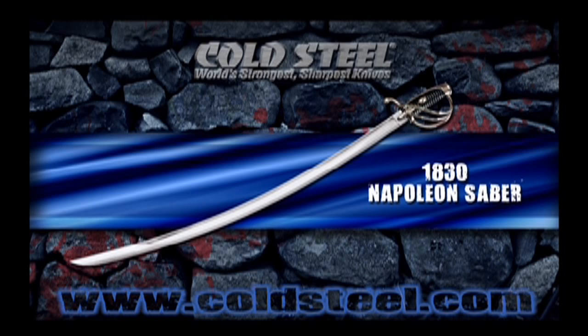In appearance, it resembles the US 1860 light cavalry saber, but actually is a far more durable and effective weapon, as it offers a better blade, scabbard, and above all, three-bar hilt.